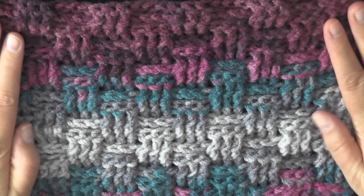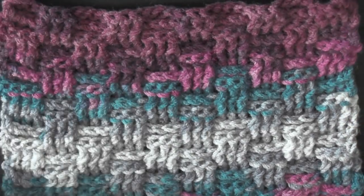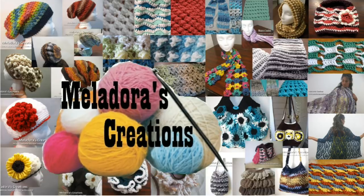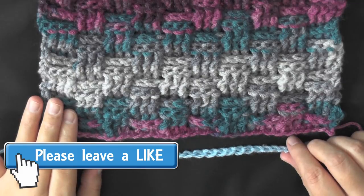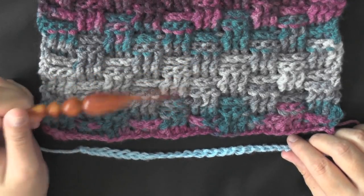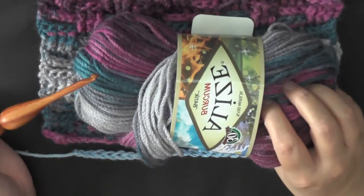Hi guys, this is going to be the tutorial showing you how to make this basket weave version two. To do the stitch you can use any size hook and any size yarn. I used a worsted weight yarn, which is 4-ply for the US, 10-ply for Australia, and this is the kind I used.